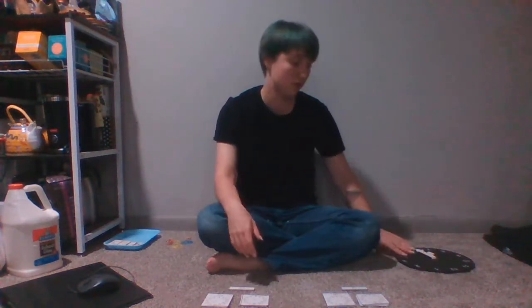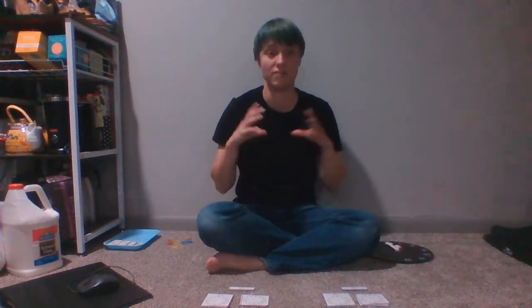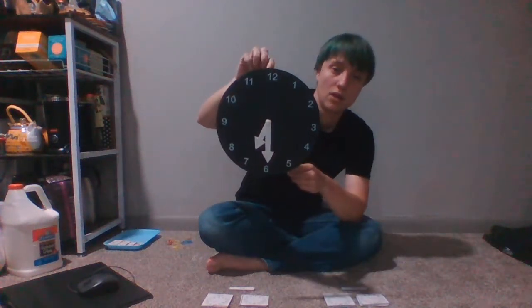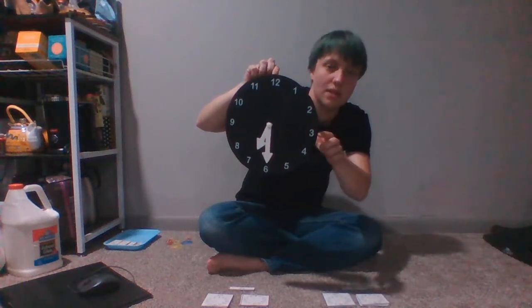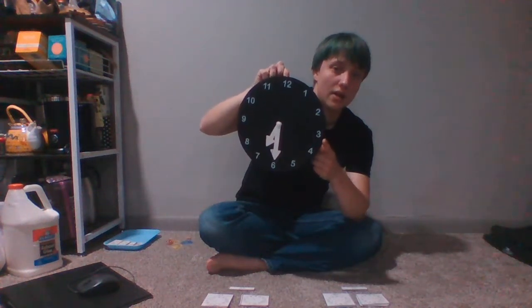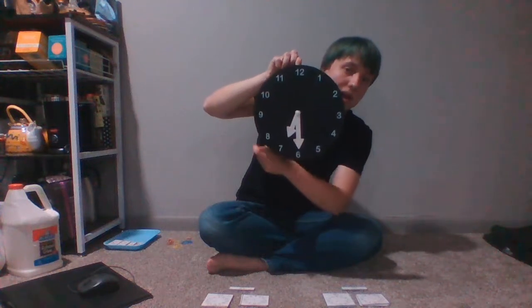Remember in previous videos where we took apart our clock and showed how the half hour was midway through? Well, a quarter of the way from 12 down is going to be our three, which would be 15 minutes into an hour, and then we would have a half hour as the next quarter.